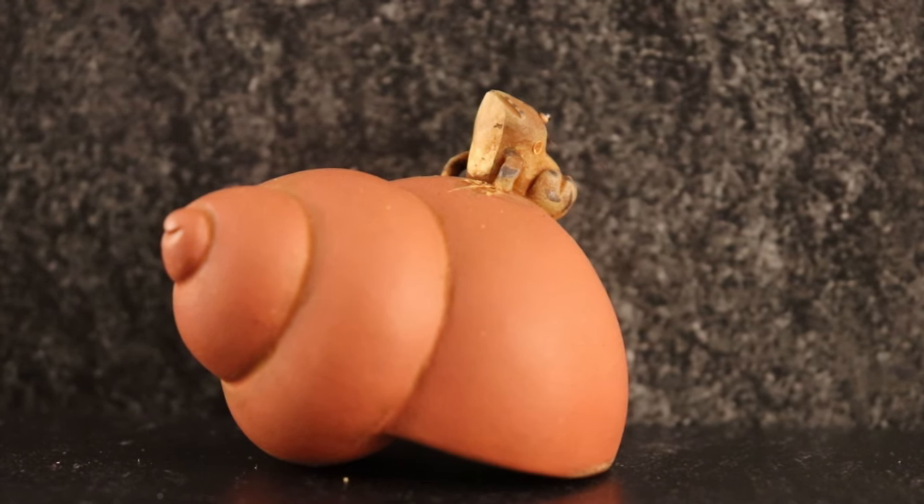So this is Ribbit. He is the first teapet I ever had. One of the first YouTube videos I posted was a video of him showing how he squirts water out of his mouth.